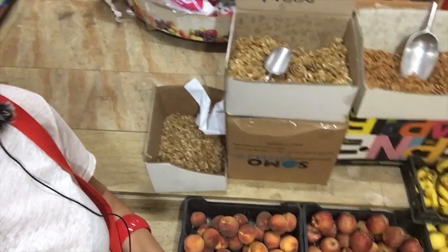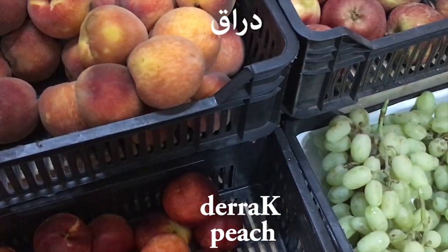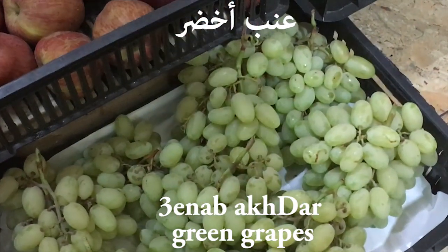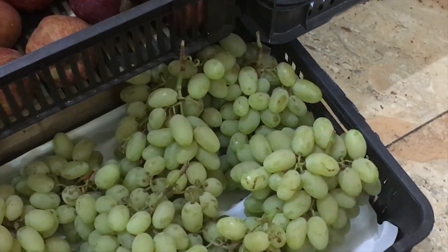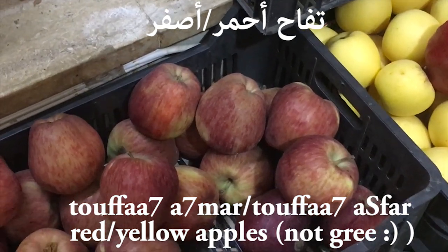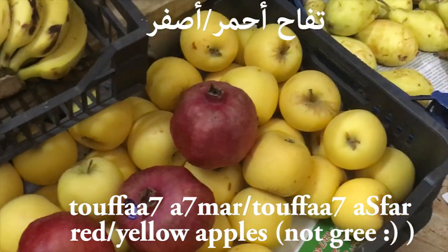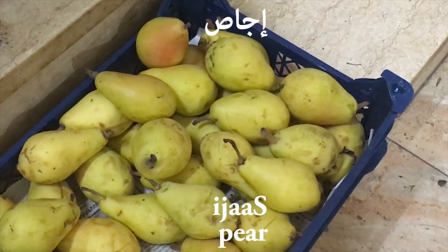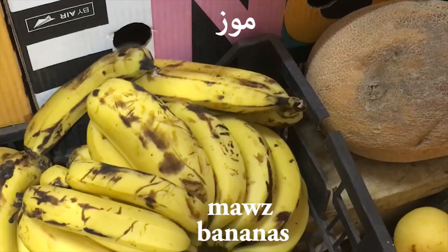So we have here: peach, ʿinab — grapes, akhdar — green, tuffāḥ ahmar — red apple, tuffāḥ aṣfar — yellow apple, ijāṣ — pear, and mawz — banana.